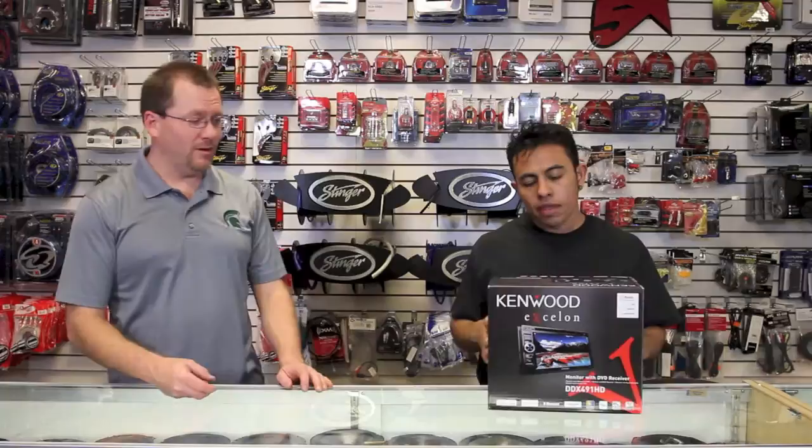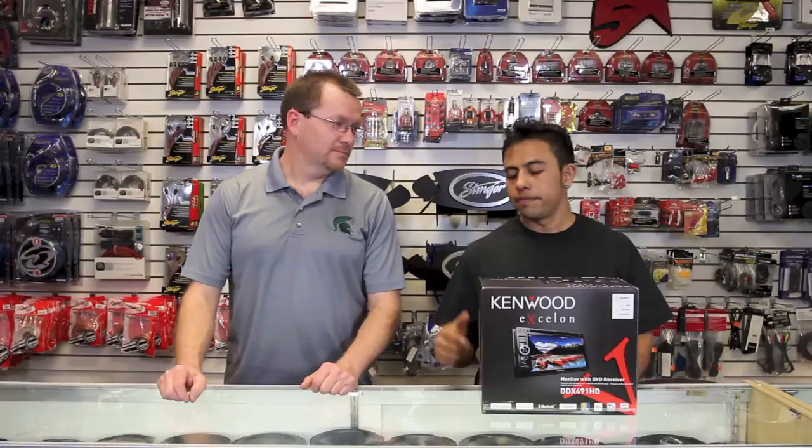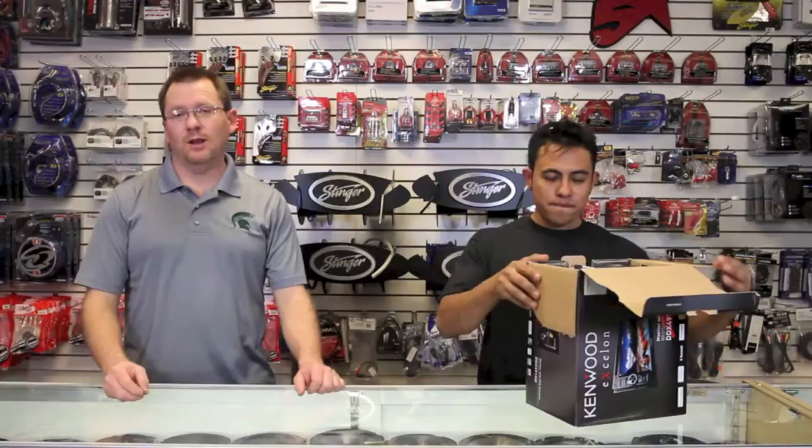So I'm Dean. Hola, yo soy Fernando. And we're with Five Star Car Stereo. Apparently we have a Kenwood product to talk about today. Which one do we have? Hoy tenemos el Kenwood Exelon DDX491HD. So what he said is we have a Kenwood Exelon DDX-491HD.